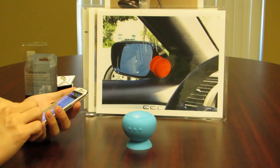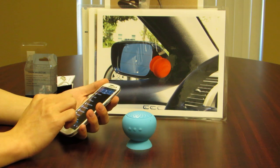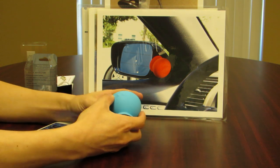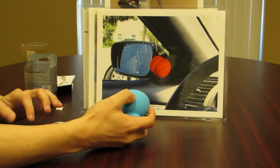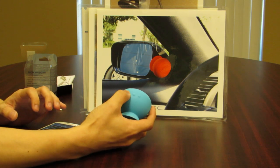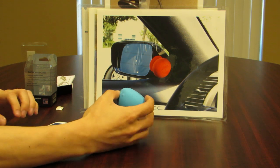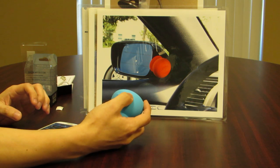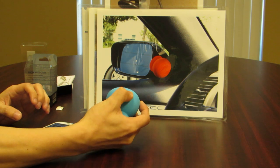You will also be able to use your device — whether it is an MP3 player, cell phone, or tablet — to play music. As you can see, this little speaker really does have quite a loud volume. If you press the volume down button multiple times, the volume will go down and you will hear a little tone indicating the volume level.